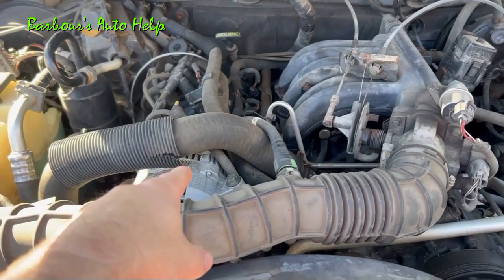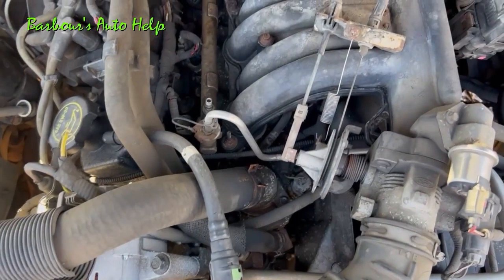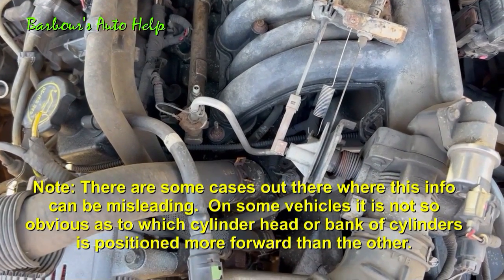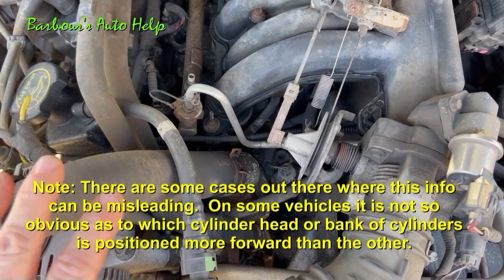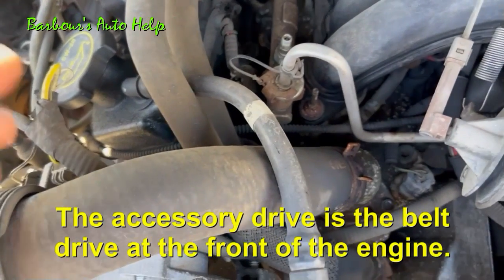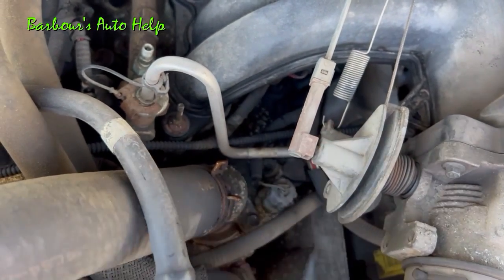How do I know that's cylinder number one on this side of the engine? Typically for most vehicles, you can tell which one is cylinder number one just by noticing which cylinder head is pushed more forward toward the accessory drive than the other. Cylinder number one will be at the front of the cylinder head that is closest to the accessory drive. Kind of hard to see on this particular vehicle, but that valve cover right there is pushed forward just a little bit further than that valve cover just underneath that spring there.